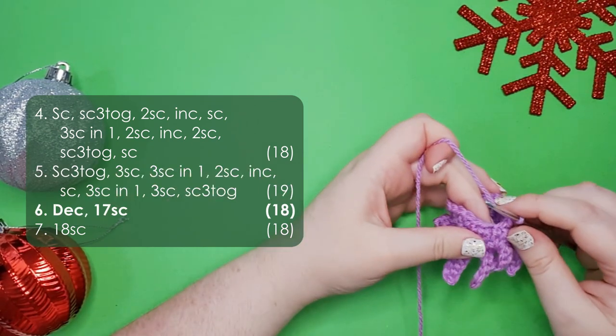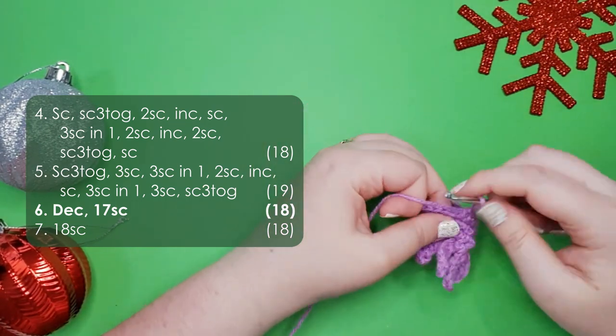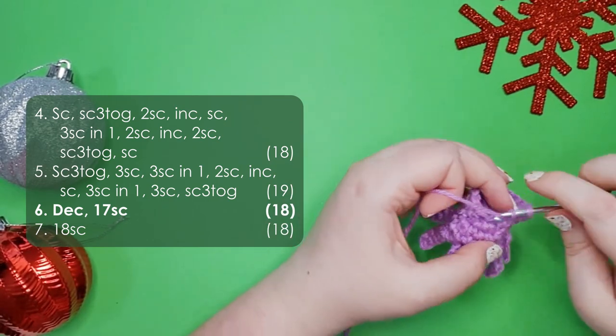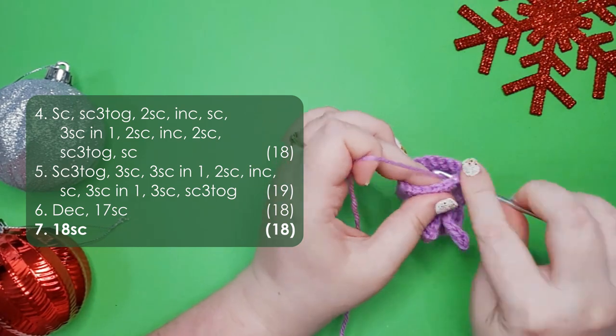Row 6 starts with a decrease and then it's 17 single crochet around. Row 7 is 18 single crochet around.